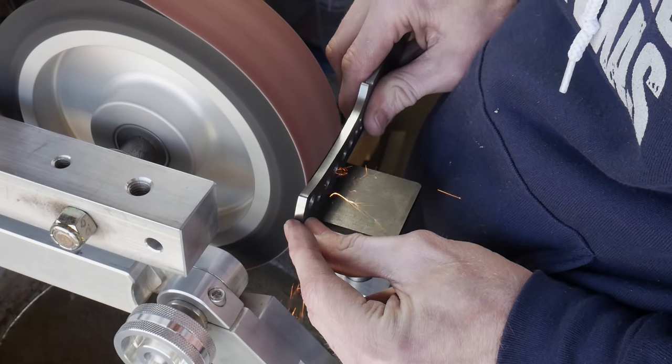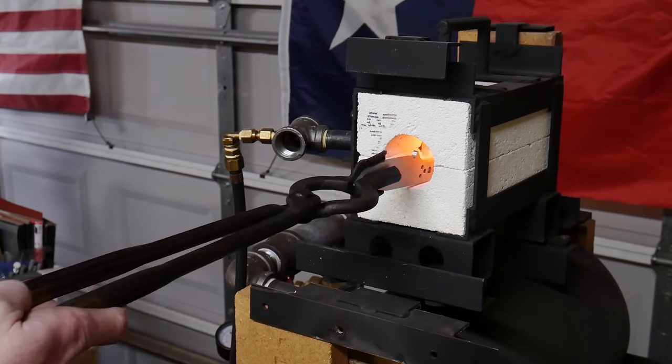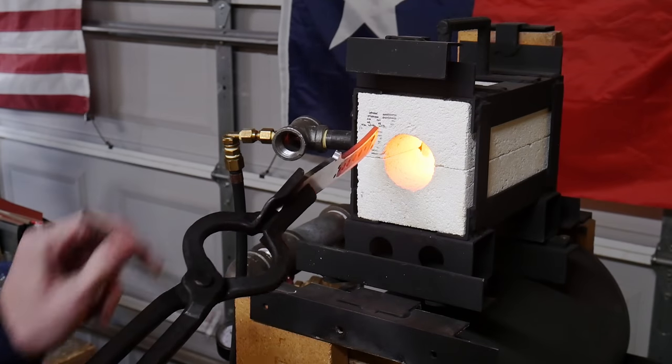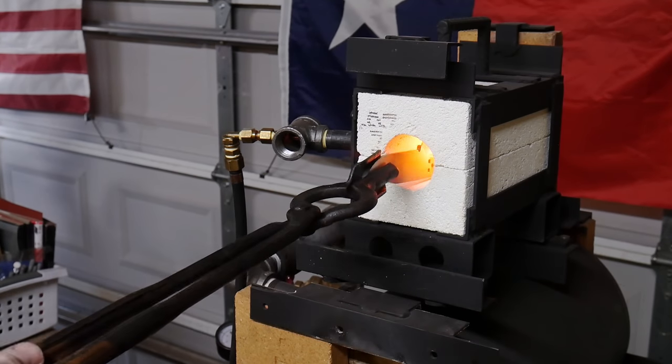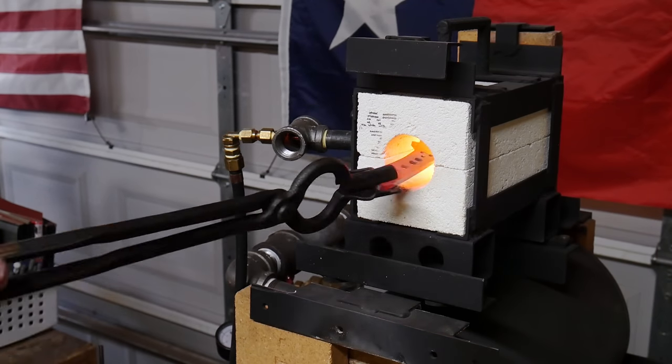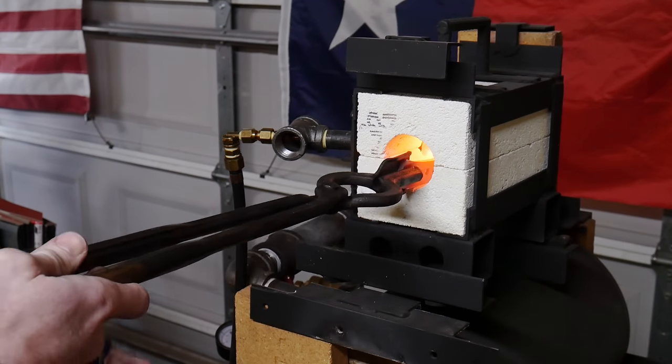Once I have my lanyard hole drilled, I like to use a counterbore by hand to deburr that hole so I don't get any chatter and mess up the look of the lanyard hole. At this point I briefly tried using my 8 inch wheel to put a hollow in the handle, but I wasn't successful — I found myself going over the lines of the spine. So I decided to put the hollows in the handle after the heat treating process with a smaller wheel.